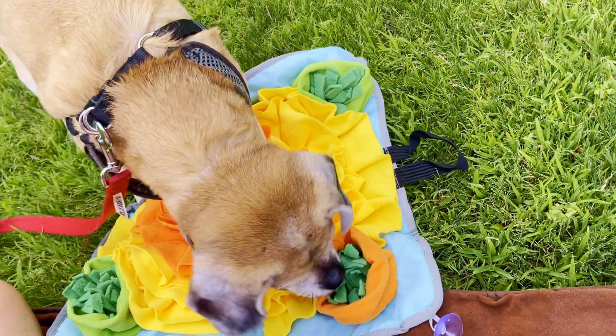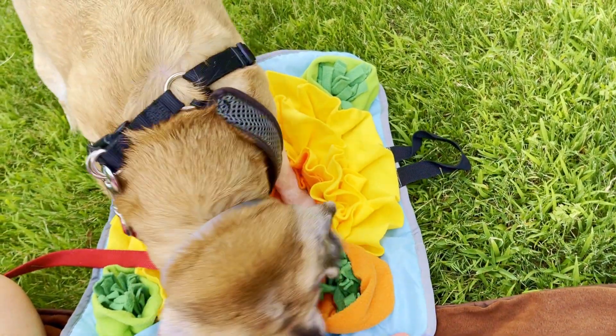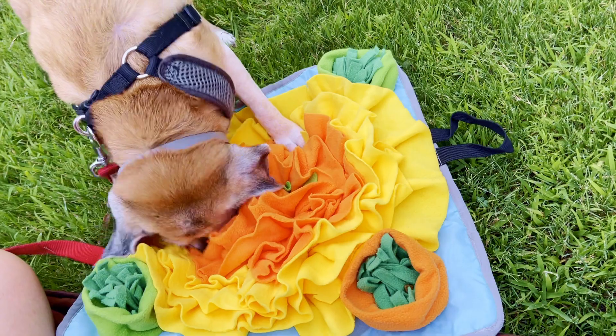If you use the snuffle mat regularly, instructions recommend washing it every week since the grease from the food will absorb into the fabric. The mat is made of pretty durable fabric.